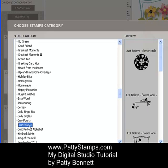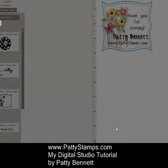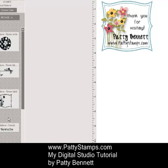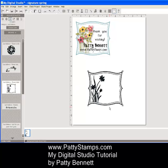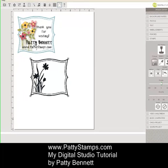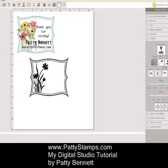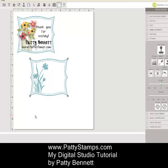I clicked on Just Believe — that's an additional download that I did purchase. Click Open, and then that will show you all the stamped images that come in that set. I clicked on this frame and brought it over onto my screen. I wanted it to be in Baja Breeze, so on the right side I clicked Change Color. It brings up the color palette from My Digital Studio, and I chose Baja Breeze. Click OK, and that changed the color.